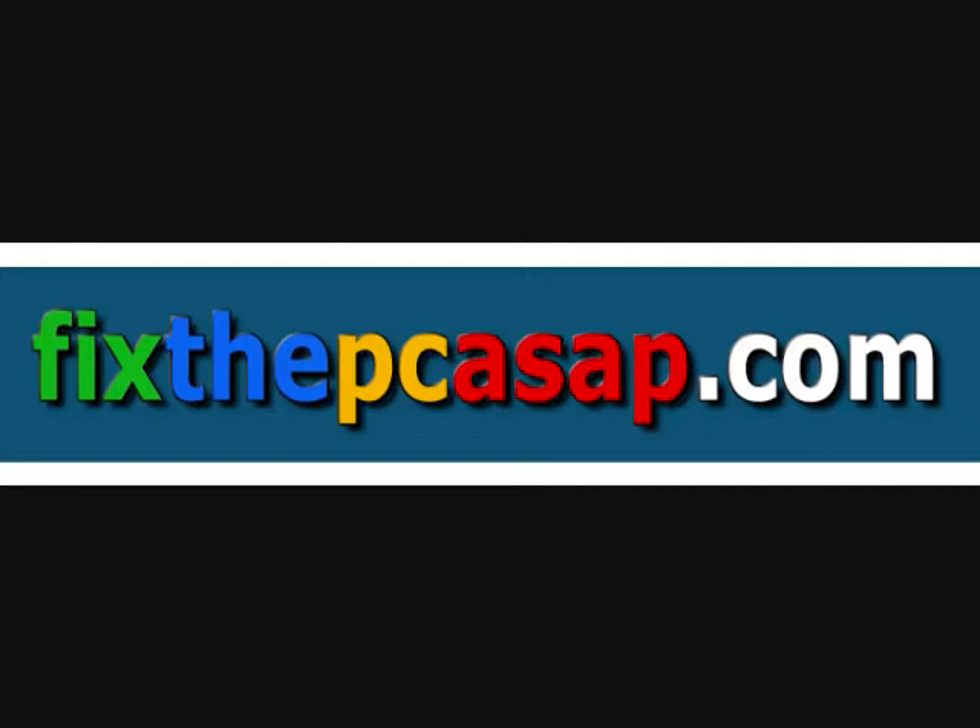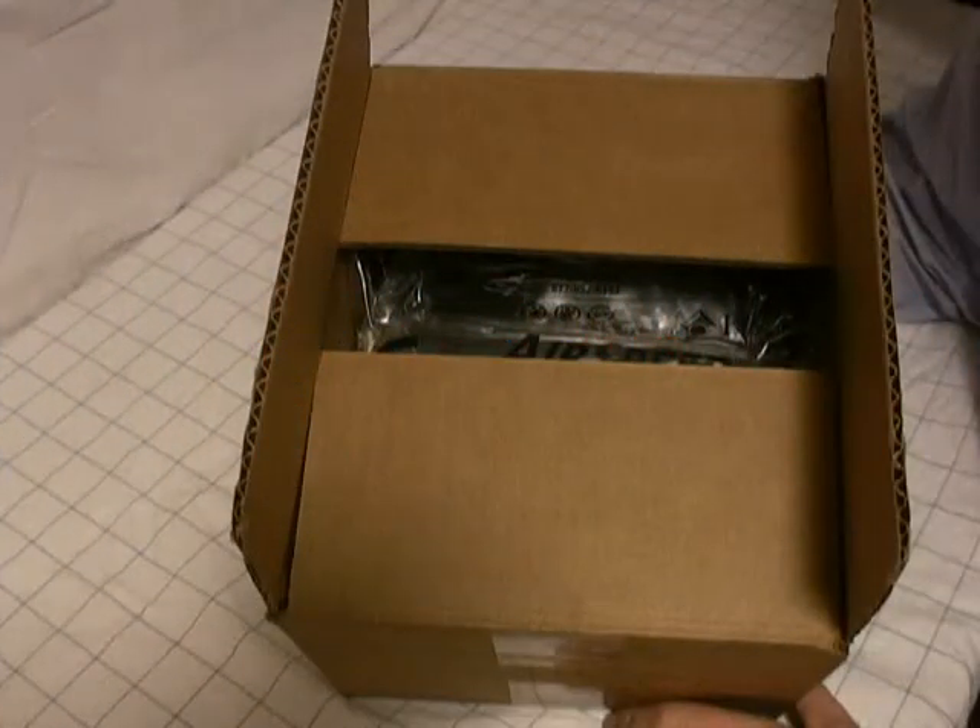You're watching a FixThePCASAP.com presentation. For more, visit www.FixThePCASAP.com. I'm going to unbox my new Sony PCM-D50 Pro Audio Recorder.